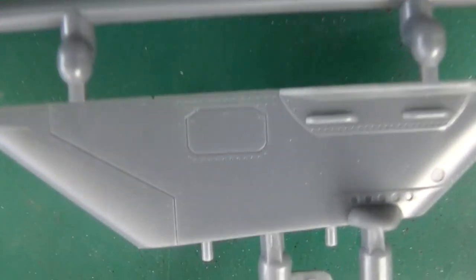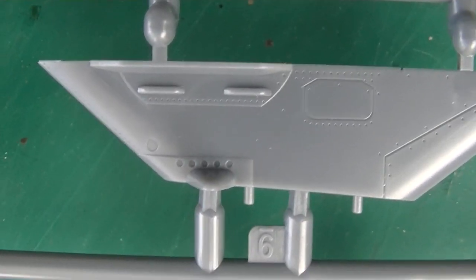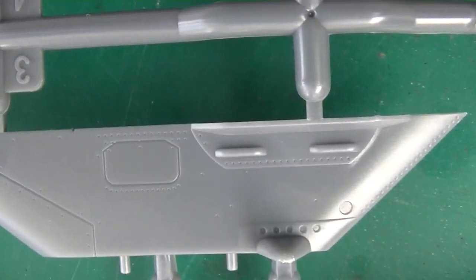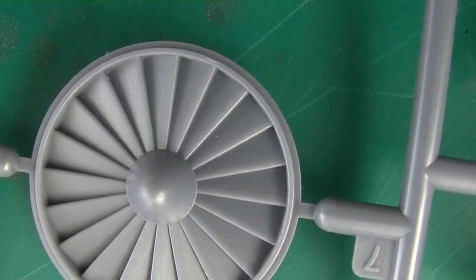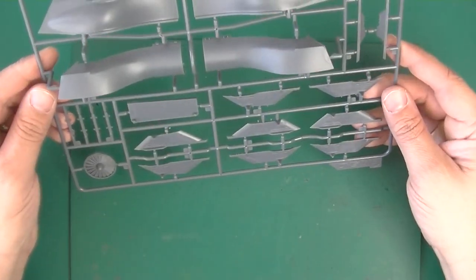The interesting parts of this sprue — I think these are pylons, underwing pylons, for drop tanks and smart bombs and all that stuff. And here's the turbine fan. And here more big wavy stuff. I really wonder what's so wavy in this plane.